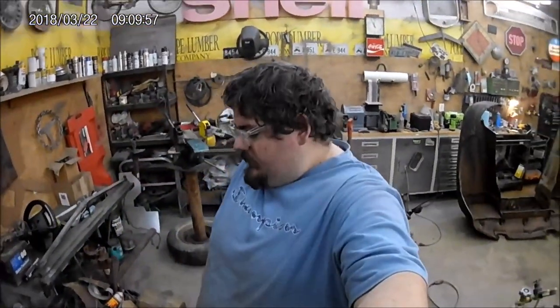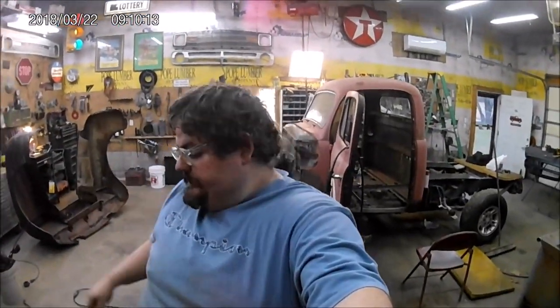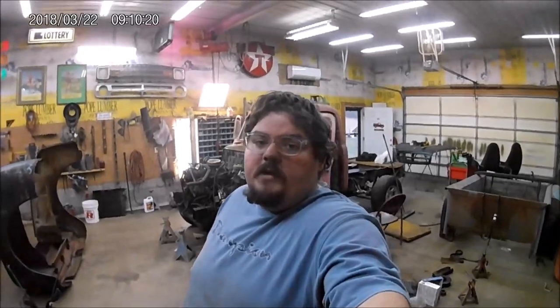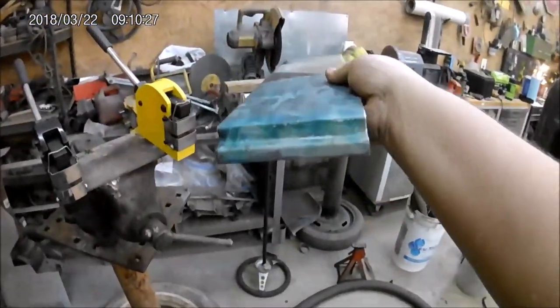Welcome back guys, thanks for joining us here at the Big Guy Garage — this is actually Scott's shop. What we're getting ready to do right now is use the eBay shrinker to build a cab corner for this Ford F1. They are sold out completely of the passenger side, so we're going to make one. I've already started — I've got my bends on the bottom and this is actually the door jamb.